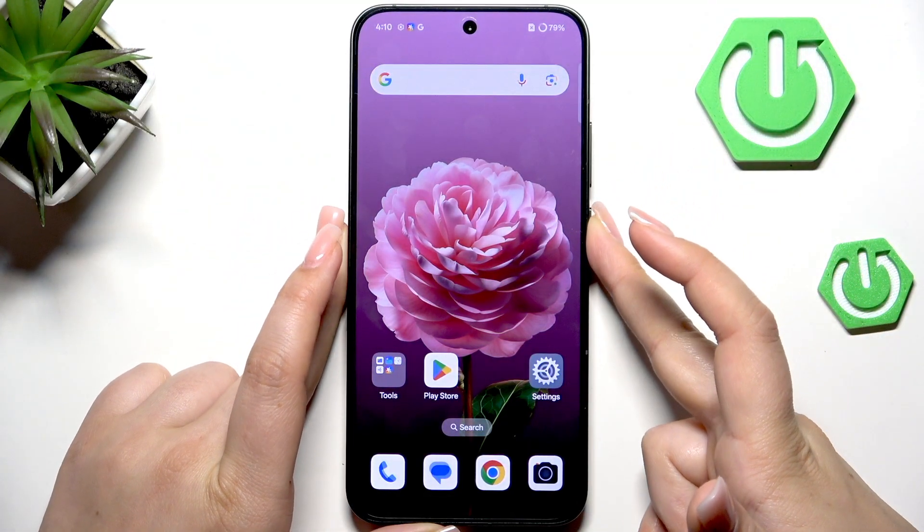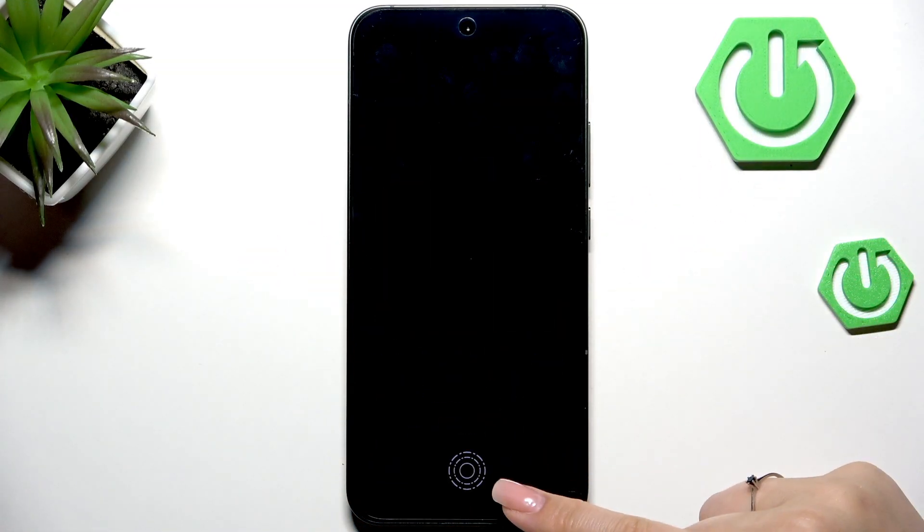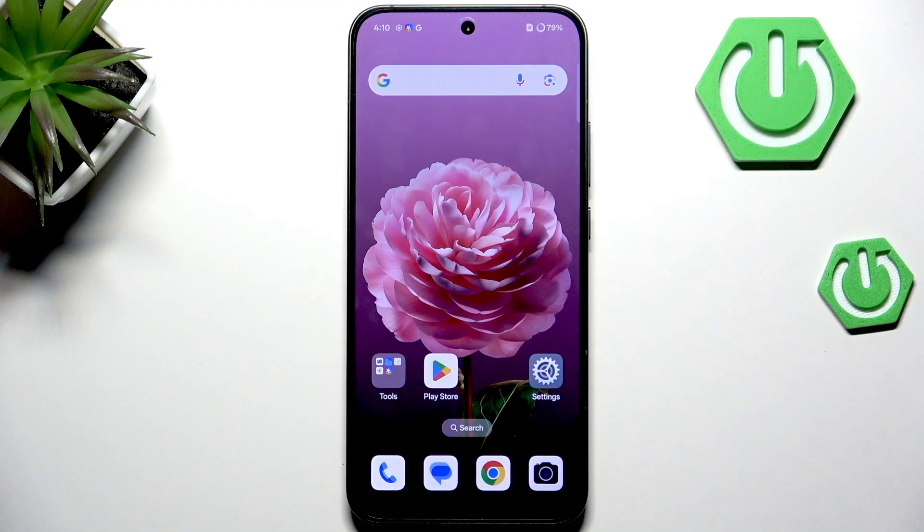The most important thing now is whether it works. Let me lock the device — here we've got the sensor. I'll put my finger on it, and as you can see the device is unlocked, which means we successfully added the fingerprint. That'll be all, thank you so much for watching — please hit the subscribe button and leave a thumbs up.